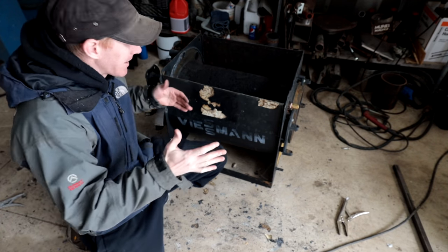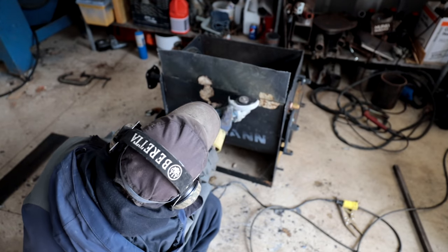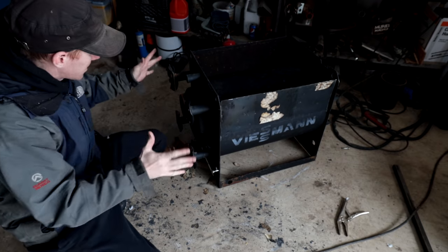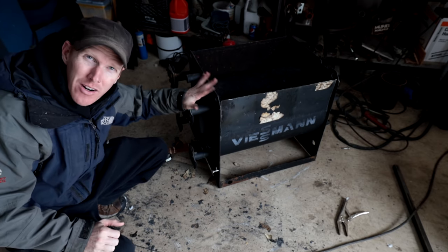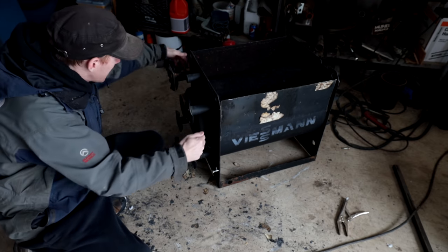Now that we've got the sides straightened up, you can kind of start seeing what I envisioned — it gives a nice big tray here to add rocks right around the firebox. Originally this was inside a house as a boiler for heating hot water for a radiator system or in-floor heating. There are ports here that I don't need, so I'm going to cut those off.